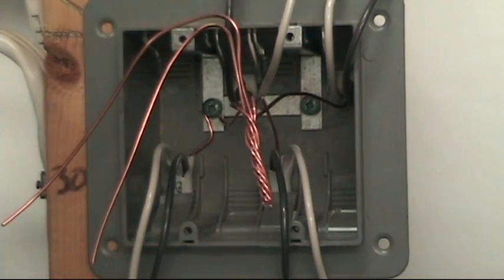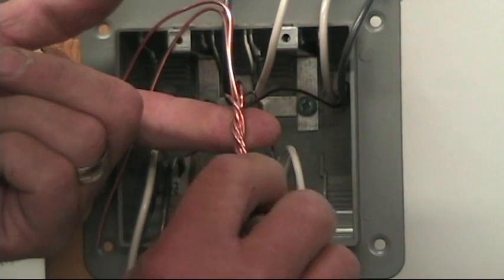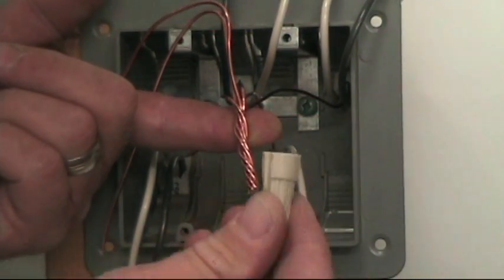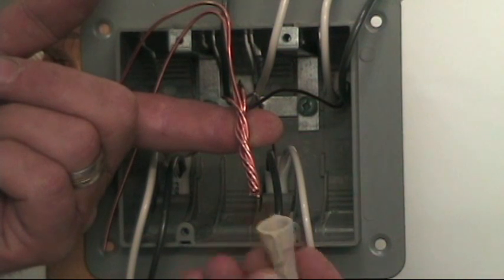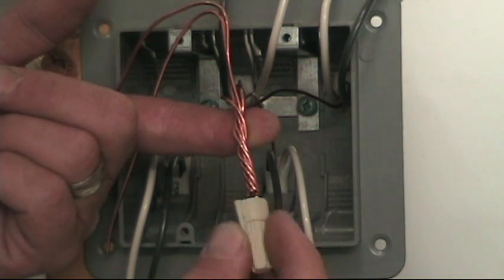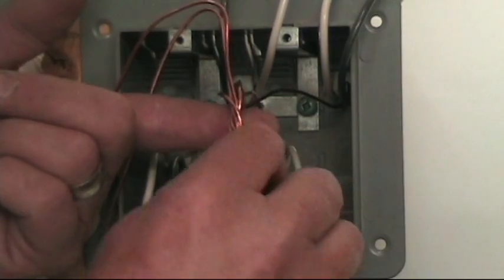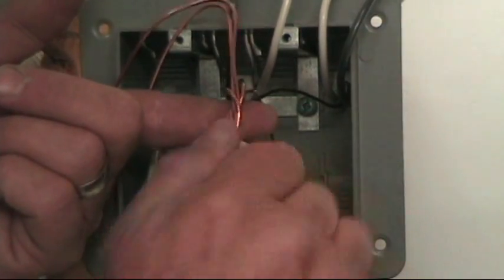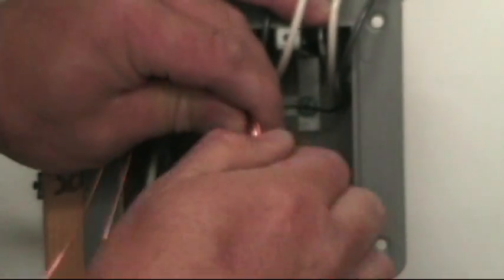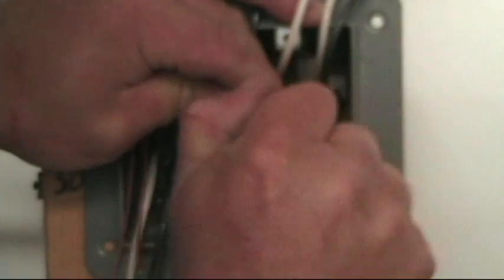Now I'm going to spin my marrette on there — I've got them all even, nice and tight. This marrette is good for this many conductors, a good universal marrette made by Ideal. They have quite a wide range of conductors they're good for. The packaging usually tells you how many 14-gauge wires you can splice under one wire nut. They have nice little wings so you don't need a tool to tighten them — you can do it with your fingers.